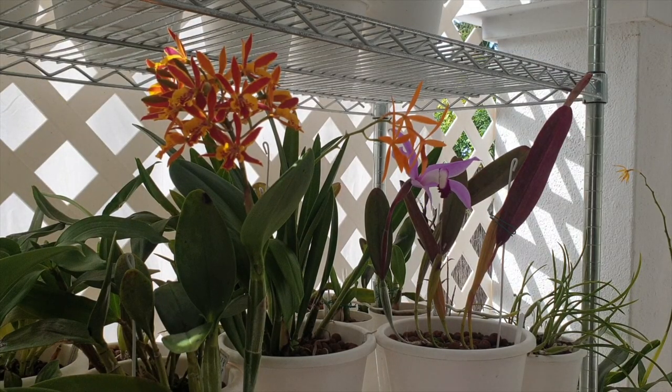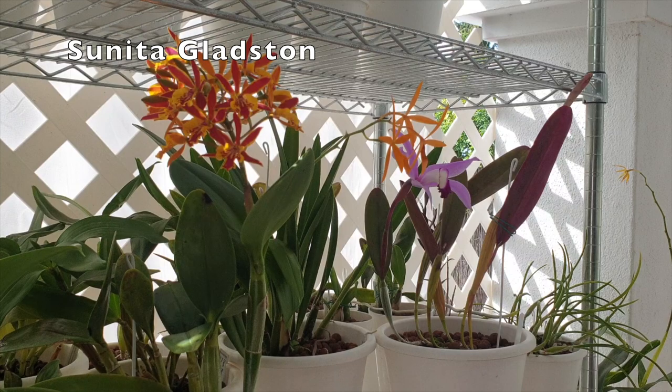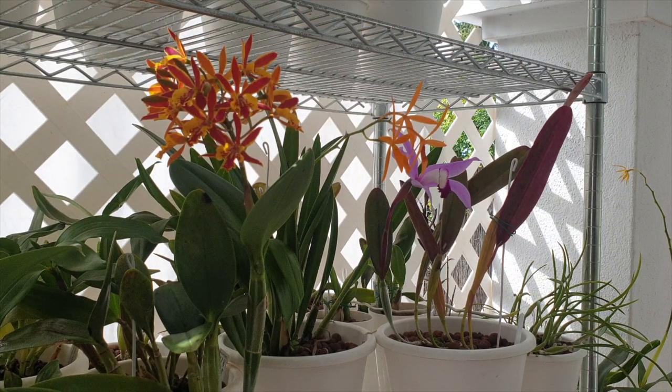Welcome and thank you so much for clicking on this video regarding the care of Catholicia Gold Coast. This is a two-in-one care collab because I am joined today by Sunita Gladstone. Sunita does not have a YouTube channel but she was kind enough to say she'd do this together with me, so we've combined the two videos into this one video. Sunita, thank you so very much for showing us how you take care of your Gold Coast — what a charming lady she is. I hope you enjoy both videos in this single video.